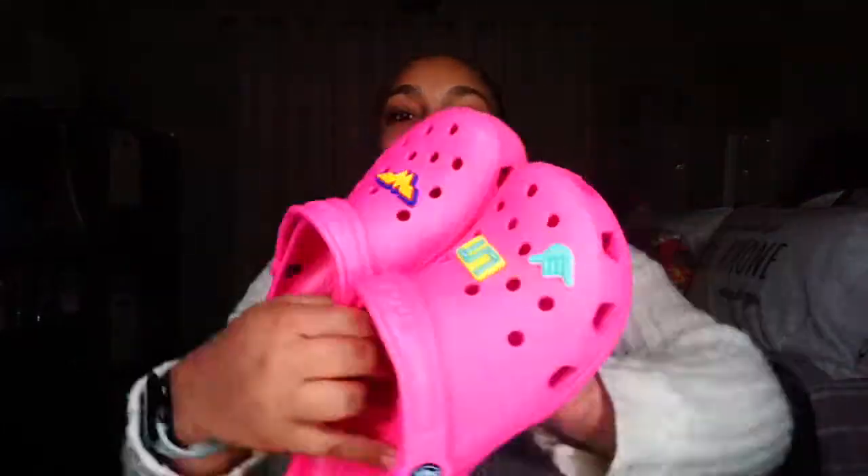Next, I'm going to show you guys these bright pink ones. I love these ones — love the color, love how bright they are. I have the 'lit' jibbitz, the hang loose one, and then the Wonder Woman logo. I like these ones. They're cute, perfect for the summer, and comfortable. Like I said, all my Crocs are comfortable. Now I'm going to show you guys how they look on.